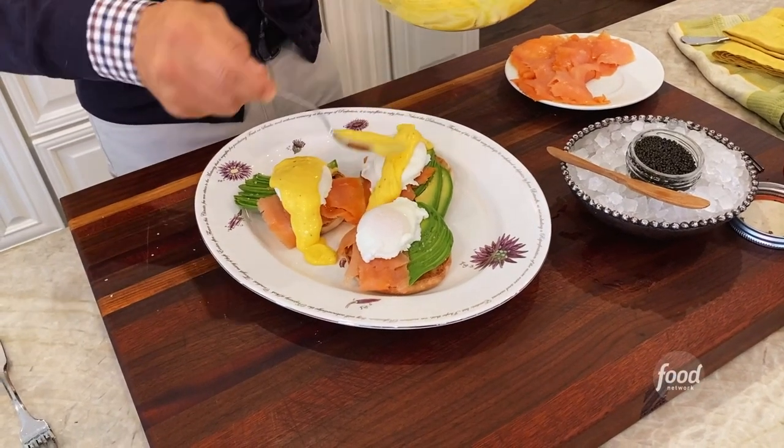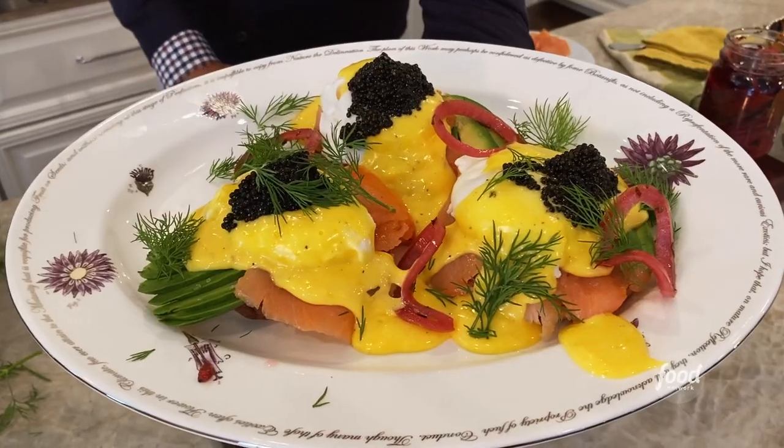We have smoked salmon eggs benedict with caviar and sauce maltese. First thing we have to do is make our maltese, which is a version of hollandaise.